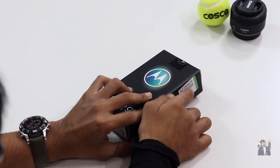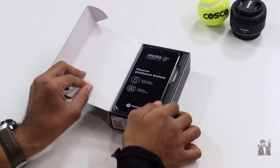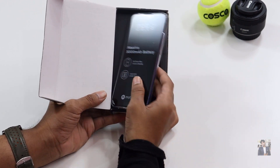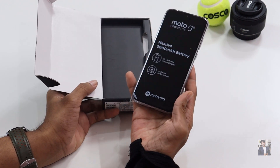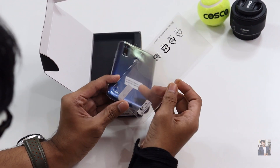Let's quickly unbox the box. When we open the back, we have seen the Motorola handset itself. I feel it's a little bit heavy, probably because it comes with a 5000 mAh battery.